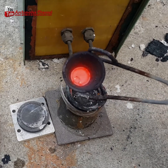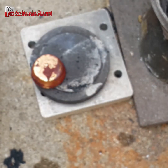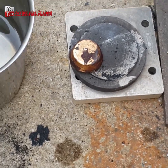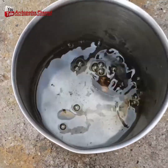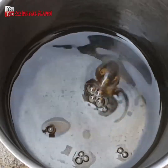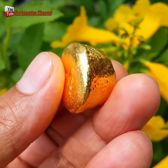Then carefully remove it and allow it to cool before it's tapped out. And check that out — a beautiful golden puck. Then drop it into a light acid bath: one part water, one part nitric acid. And look what you end up with.